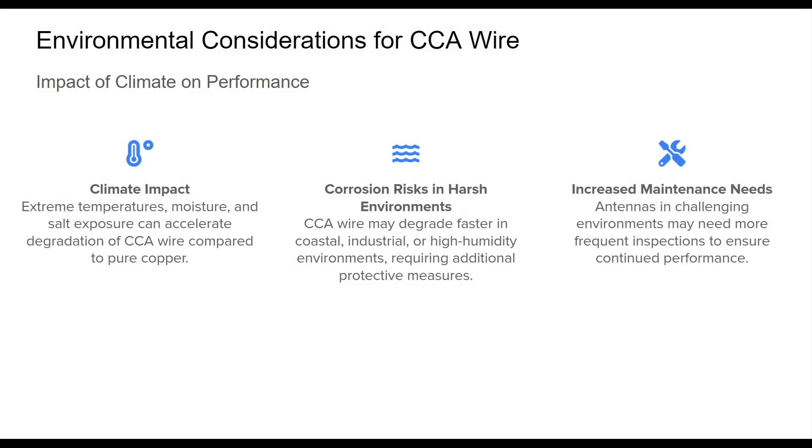Environmental factors significantly impact the durability and reliability of CCA wire in antenna applications. In areas with extreme temperatures, high humidity, and exposure to salt, such as coastal or industrial regions, CCA wire may degrade more quickly than copper due to its aluminum core. Additional protection, like weather-resistant coatings or protective housing, can extend the wire's lifespan in these conditions.